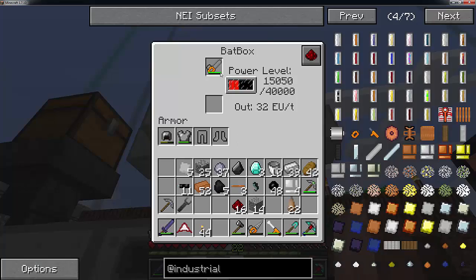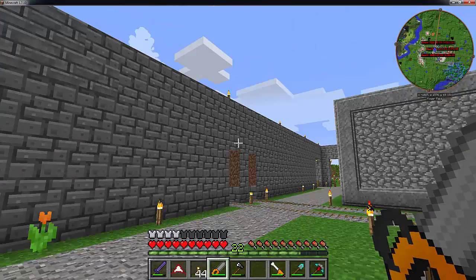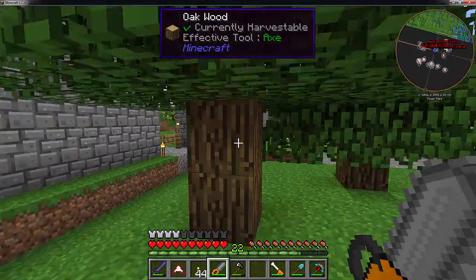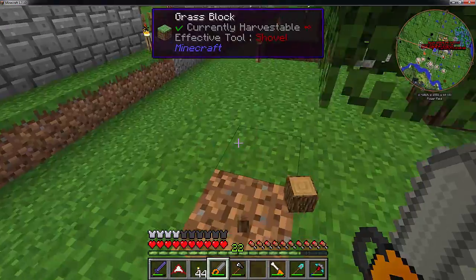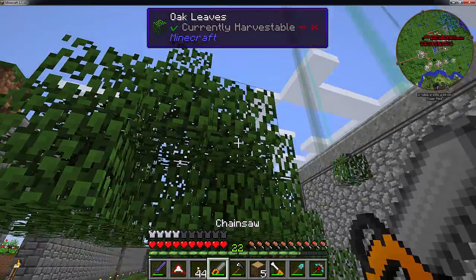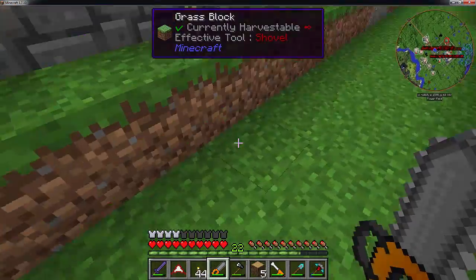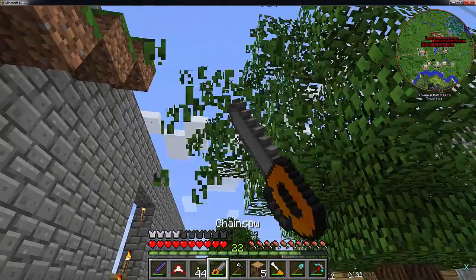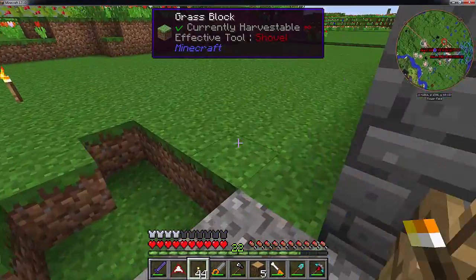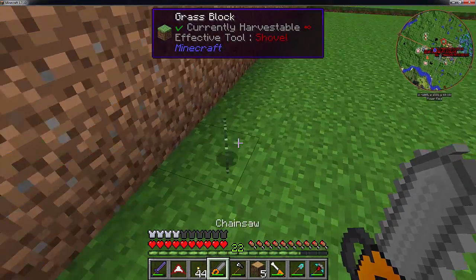The drill works, I believe, at the equivalency of an iron level. So if you want to mine anything that you would use an iron pickaxe for, you can. The chainsaw works about the same as a regular pickaxe. The other nice thing is if you harvest with the chainsaw, you can harvest all the leaves as well - so you don't really need shears to do this anymore. If you want to get a bunch of leaves, you can just use your chainsaw to make some pretty hedges. This also applies with most of the other plants that you would normally use shears for - if we find some grass here, it just drops the grass.